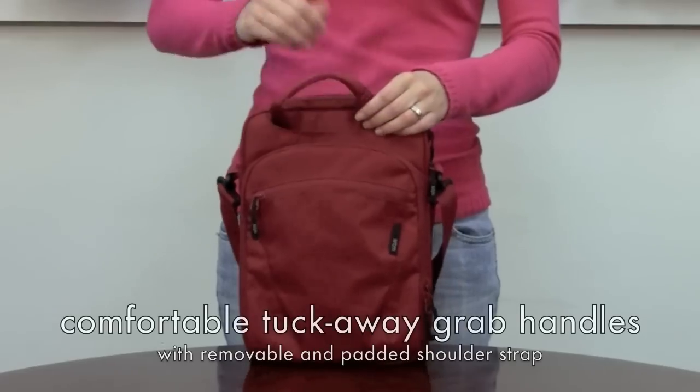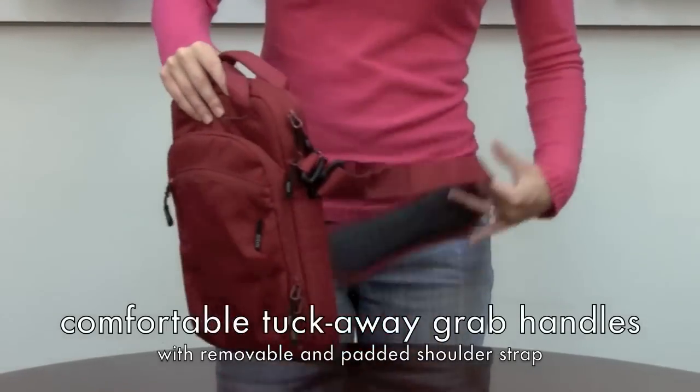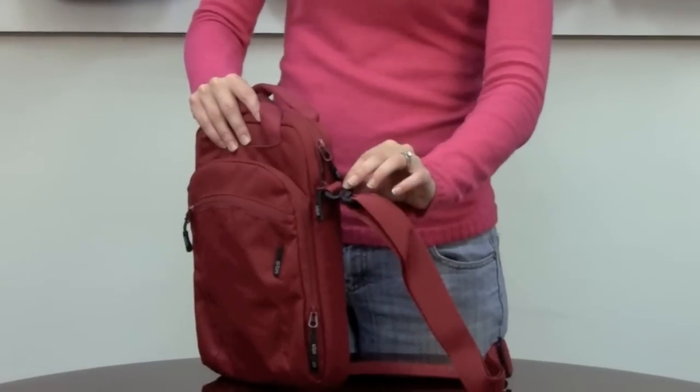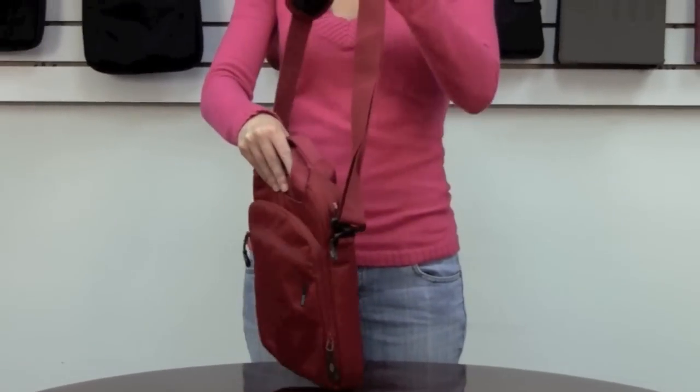It also has tuck away handles should you choose to carry it by handle. Or it has a shoulder strap which is 360 degrees of swivel action, and also removable. It has a nice cushioned, gripped shoulder pad as well.